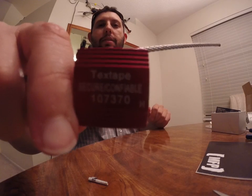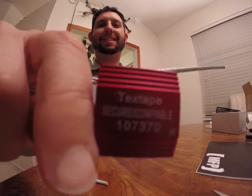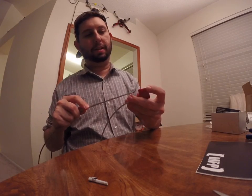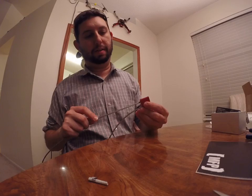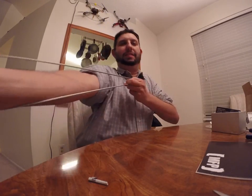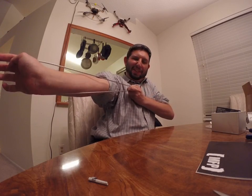Get a little closer. Alright. Cool. Tug test and pull out test.